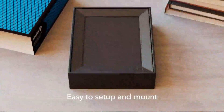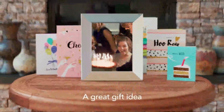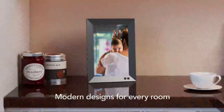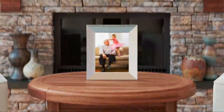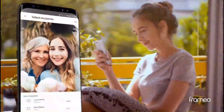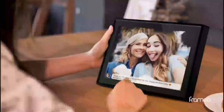A digital photo frame is a picture frame that displays digital photos without the need of a computer or printer. Digital photo frames come in a variety of different shapes. A digital picture frame is a perfect gadget for sharing digital photos. It is basically a small LCD monitor designed to look like a picture, and can be set up in either portrait or landscape to display your digital photos in clear detail and vibrant color.